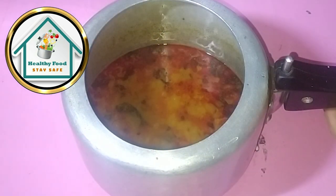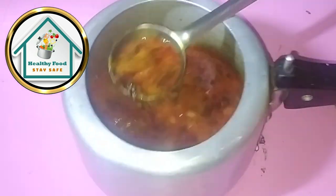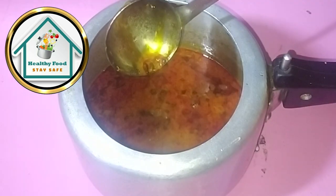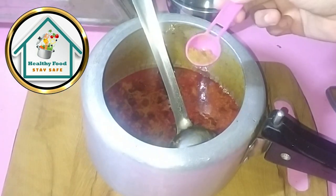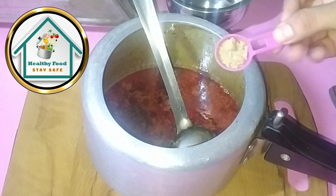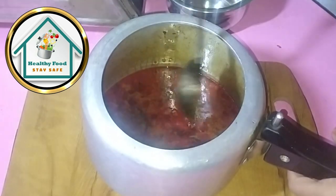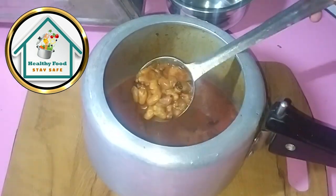Now we can see — as you can see, this recipe does not use tomatoes, so I hope you will understand this. We will add a hot masala. This is our second masala — a chaat masala. Because we have not used tomatoes, we add chaat masala to give sourness. Now add the chaat masala in it.